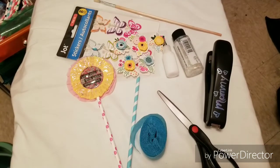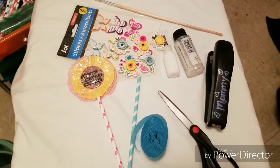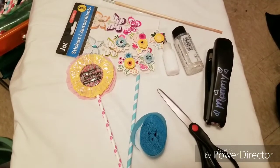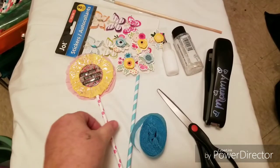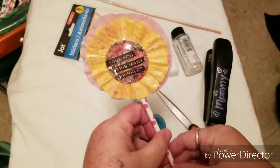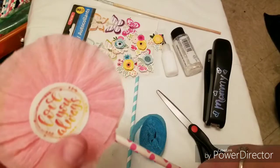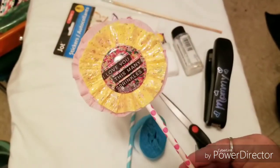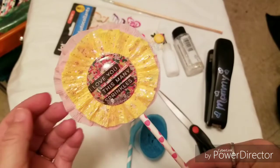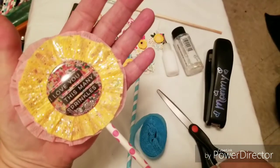Hey guys, I'm going to make a little tutorial - I'm going to try to make this rather quickly compared to my vlogs. I've been asked how to make the rosettes - a lot of people call them rosette wands, wands, rosettes, whatever you want to call them. This is one I made not too long ago at the beginning of spring - I picked springy colors and this is adorable.